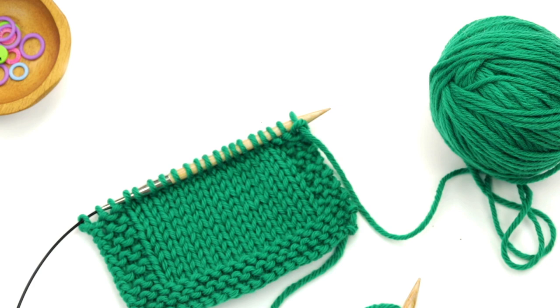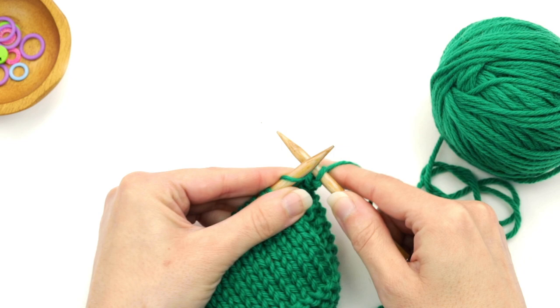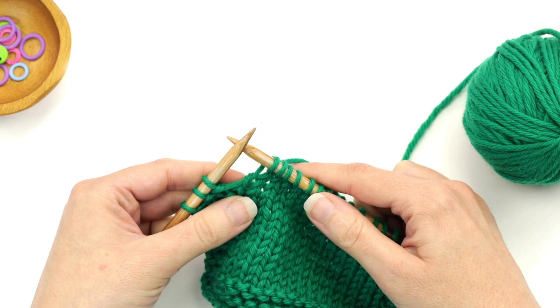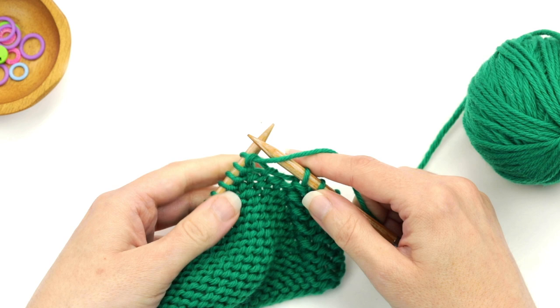To start, your pattern will likely tell you to work to a certain number of stitches before the end of your work and then say to turn the work. In this demo I am going to knit to three stitches before the end. Once I'm three stitches before the end, I'm just going to turn the work over so then I'm ready to work the next row.